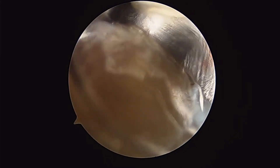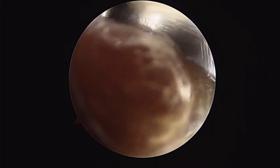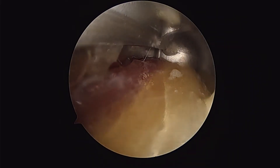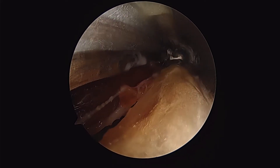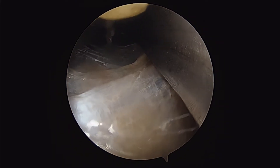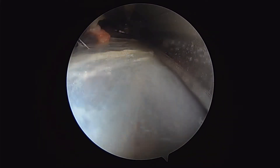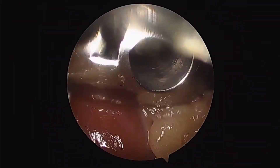I'll start initially at the distal incision and work down towards the ankle. Then I'll reverse the guide and work proximal. Then I'll make a secondary proximal incision. Advancing the guide distally, I'm able to connect the distal fasciotomy to the proximal fasciotomy. And then reversing the guide once more, I'll work proximal towards the knee and complete the proximal limb of my fasciotomy.